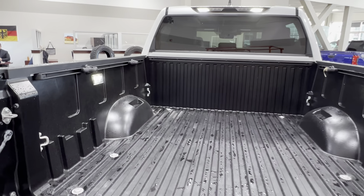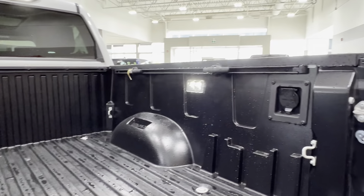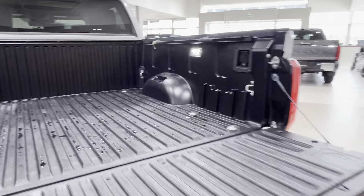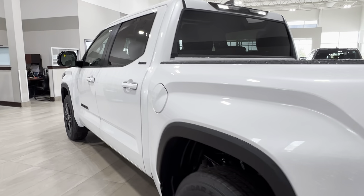You can take a look along the inside of the bed space. You have the interior lighting, tie-down hooks, bed rails, and on the right hand side an additional power outlet. To close it up, just reach down and bring your tailgate up into its starting position. Next let's go take a look at the inside.